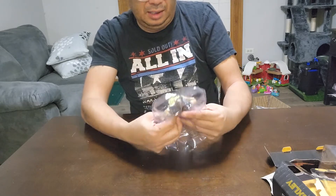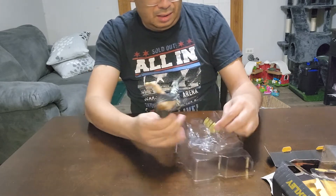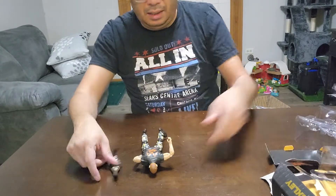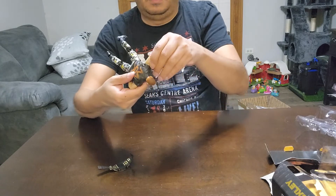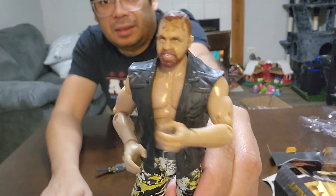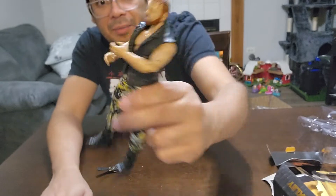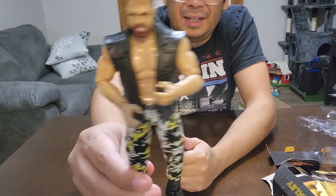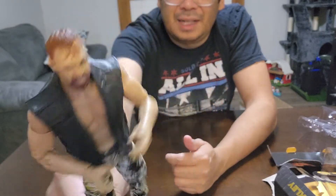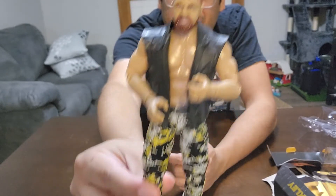The figure doesn't feel too bad actually. It looks a little better out of the package — through the package he was looking a little bit like he didn't have much detail. But in hand it's not looking too bad. You can see his hair is a bit reddish and he's got a big grimace on his face.